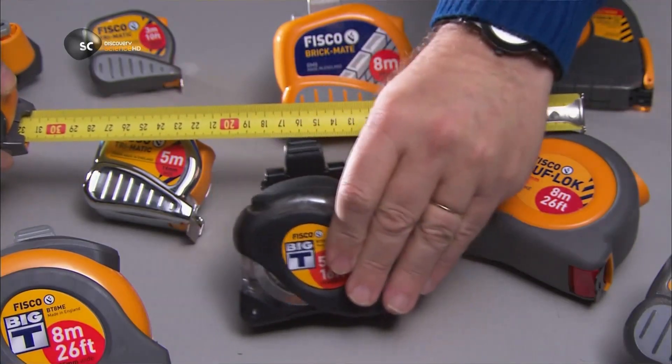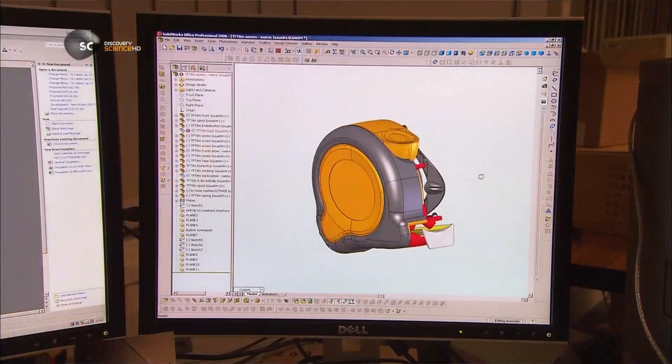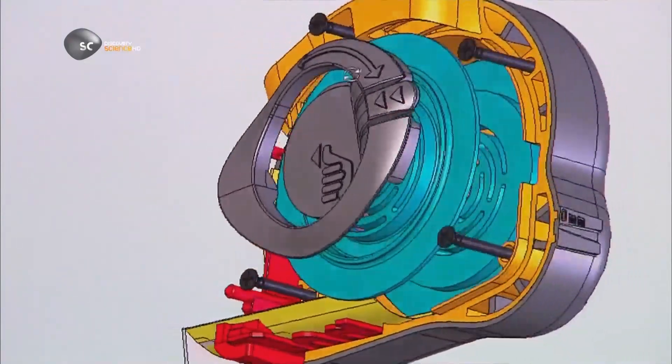Measuring tapes take the guesswork out of any job, and if you don't use one, you'll soon see the error of your ways. They start with a three-dimensional computer design.